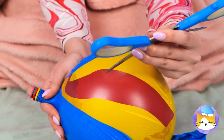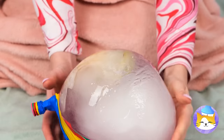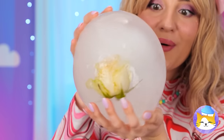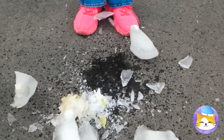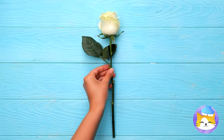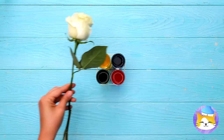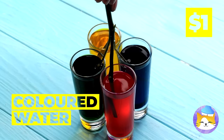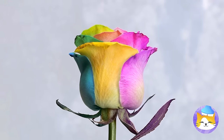Ooh, balloon after balloon! Now it's ice! There's something inside, open it up! Oh, it looks like a flower! And it still smells as sweet! Now cut the stems! And dip in colored water!